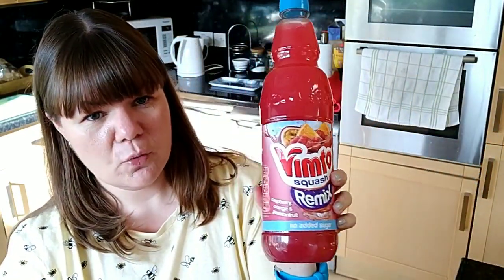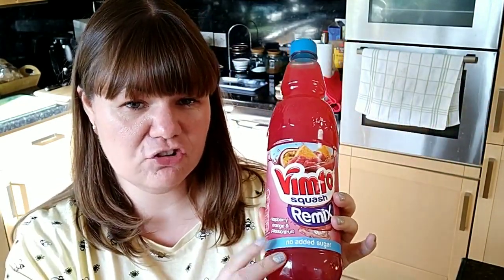Next I got Vimto Squash Remix — you all know this is my favourite. I've been having it because I don't drink enough water, and I find I'm drinking a little bit more with this. This is the raspberry, orange and passion fruit flavour — no added sugar, SYN free. I've also tried the strawberry and watermelon flavour; I wasn't overly keen on it but I can drink anything. I just didn't love it, but I'd drink it if that's all I had.